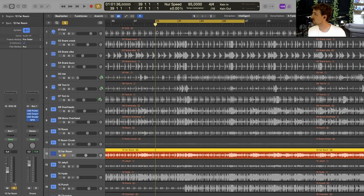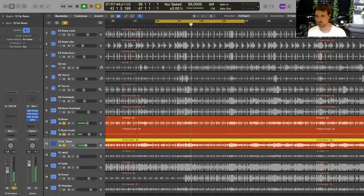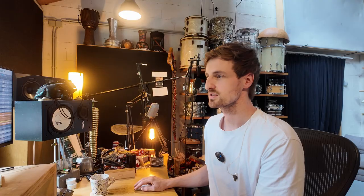The next set of room mics are my far room mics. They are pointed towards the wooden ceiling of my room, so they're pointed away from the drum set, and I sent them through a Chandler compressor which is really exacerbating the mid-range of the sound. So a super vibey room sound that I really like.